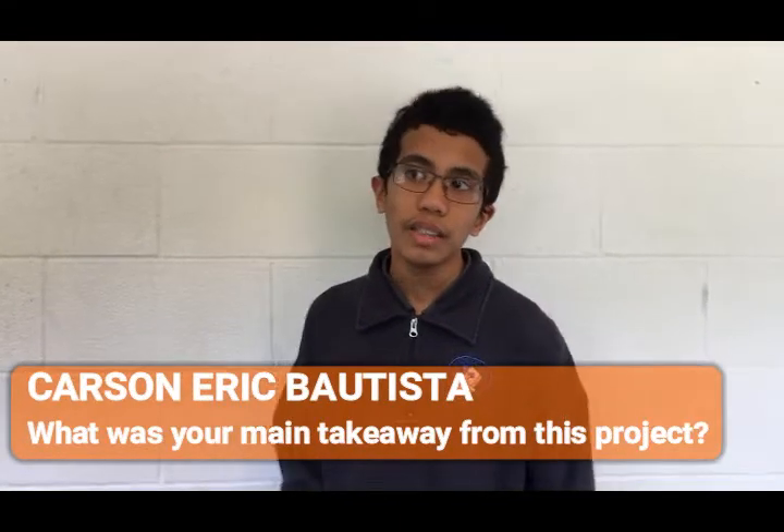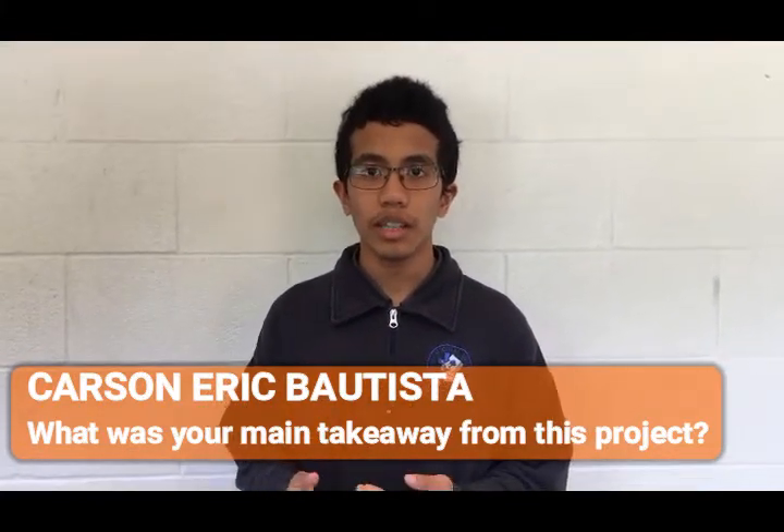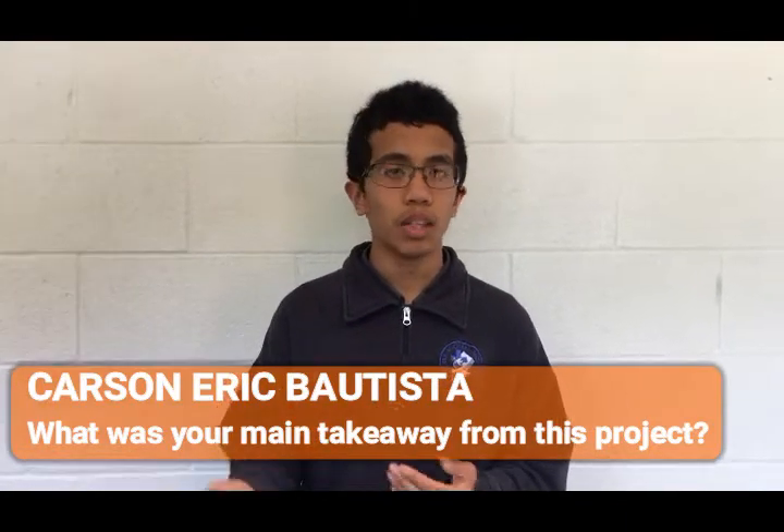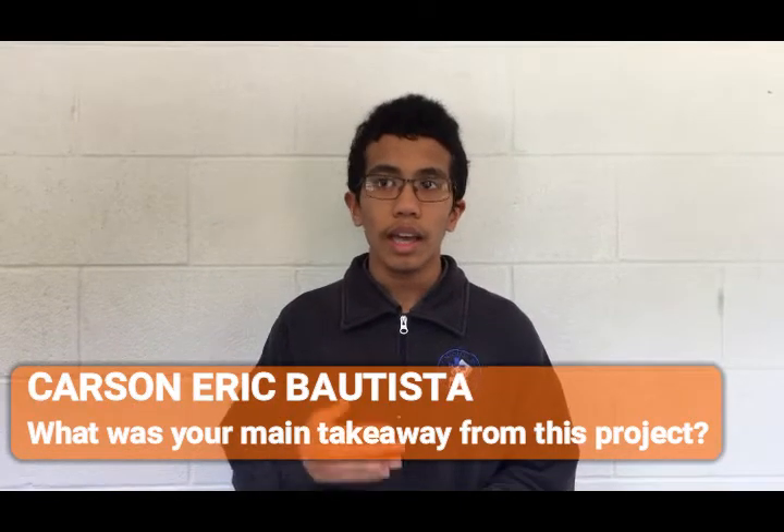What was your main takeaway from this project? The main takeaway for me personally is the experiences and knowledge I gained, as this project gave me new insight into how the world works and how solving problems isn't easy or simple. What we need to do is plan with others, and by doing that we can help people around the world who need it. The biggest takeaway is how I was able to help students around the school with needs they wanted addressed.